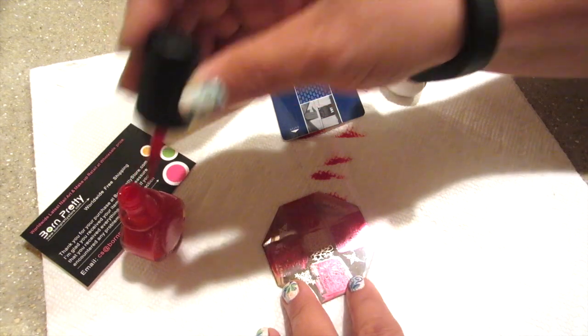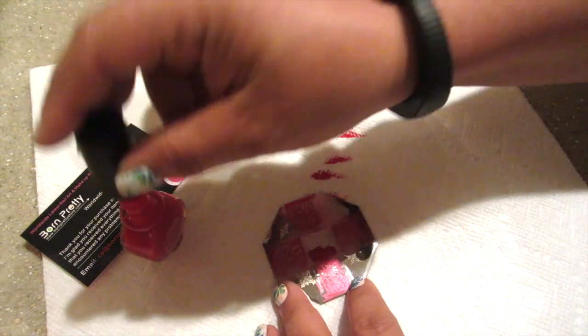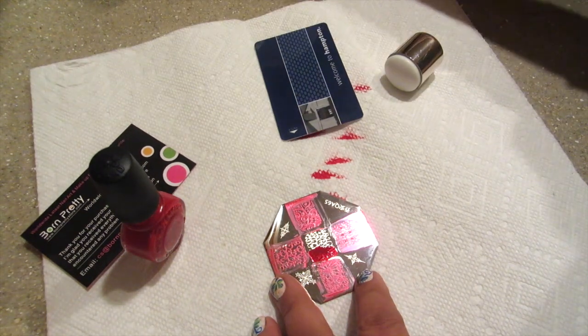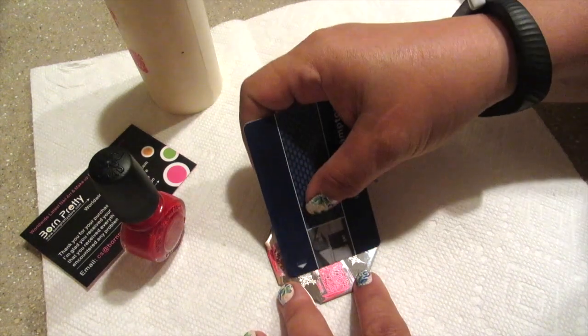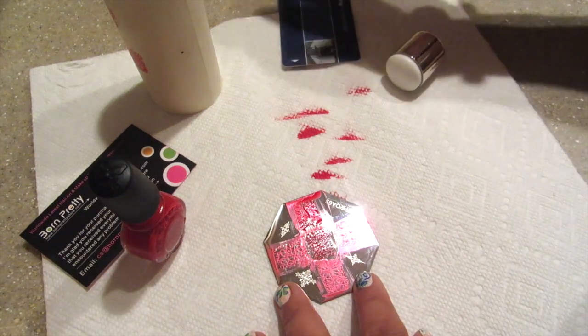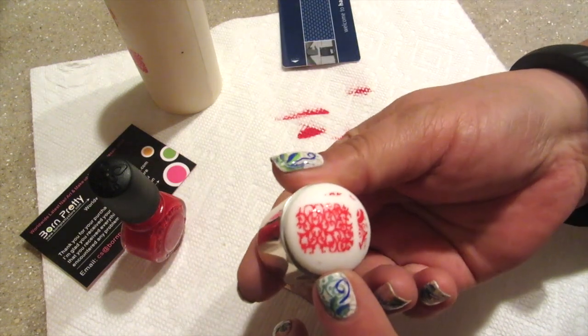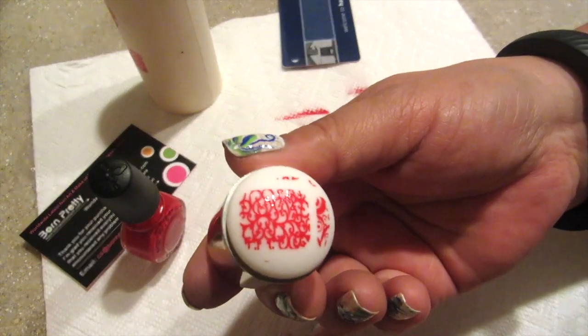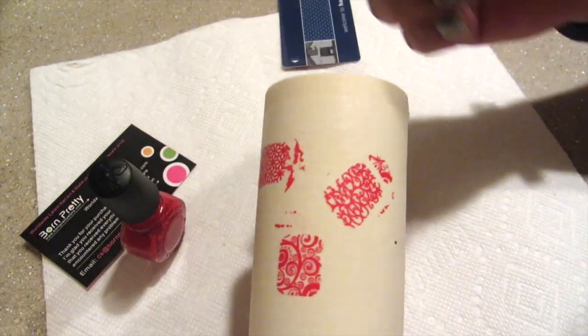The plates are super affordable and they ship for free. So if this is how all the plates are as far as quality, I'm just going to be buying a lot of plates from them for sure. Once again, it stamps very clean. And I have to tell you, the plate is a great plate. I love this plate.